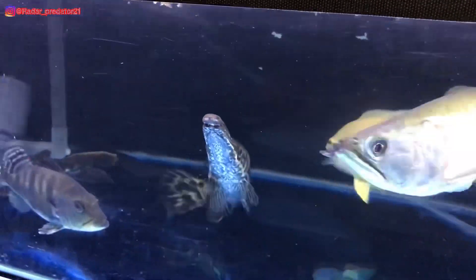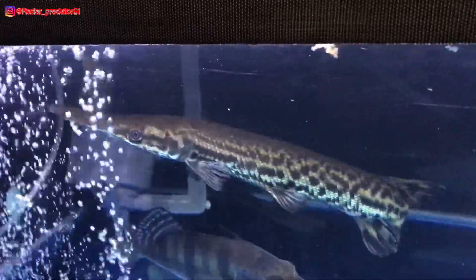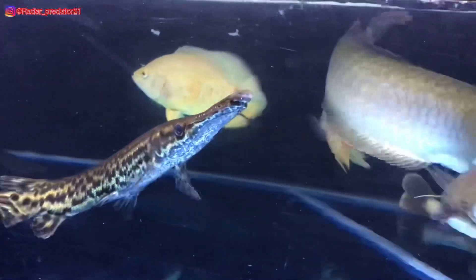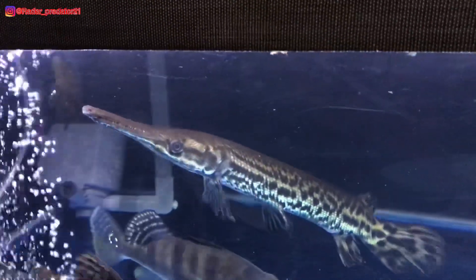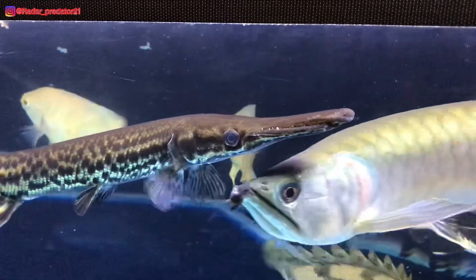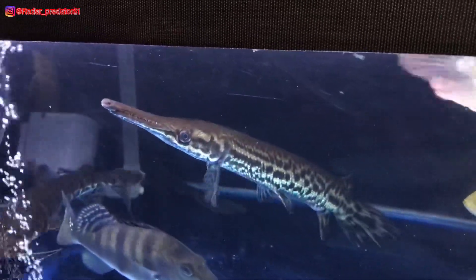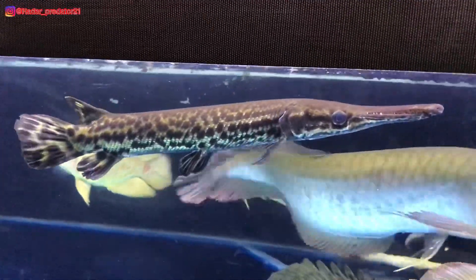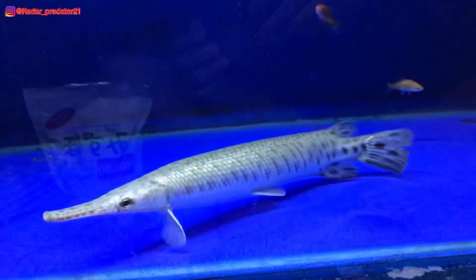Jika kita berbicara ikan aligator, tentu sekilas anatomi tubuhnya memiliki persamaan satu sama lainnya. Tetapi sejatinya, ikan aligator ini dibagi menjadi beberapa jenis. Dalam video kali ini, gua hanya membahas perbedaan antara jenis florida dan spatula. Perbedaan yang pertama yang begitu mencolok yaitu dari bentuk moncong tubuhnya.